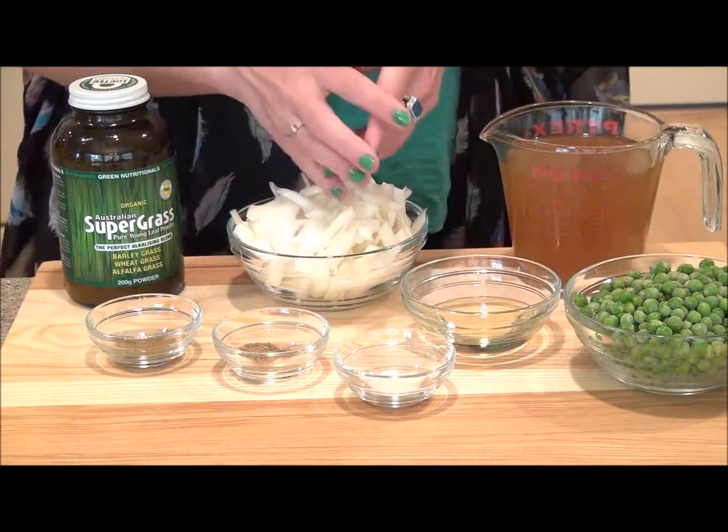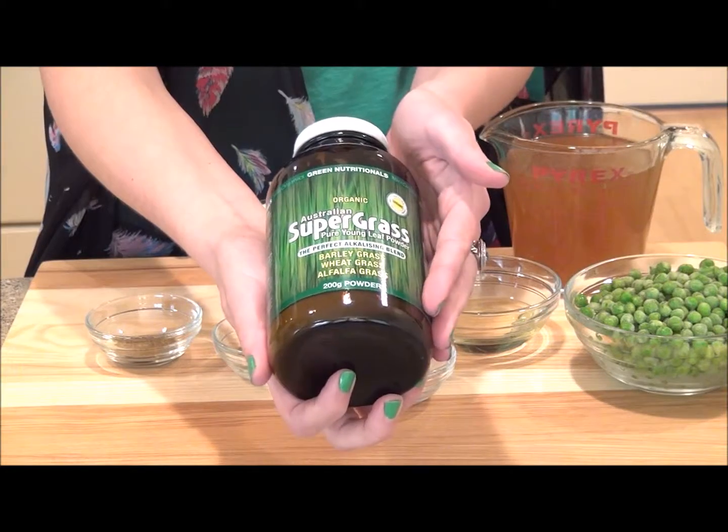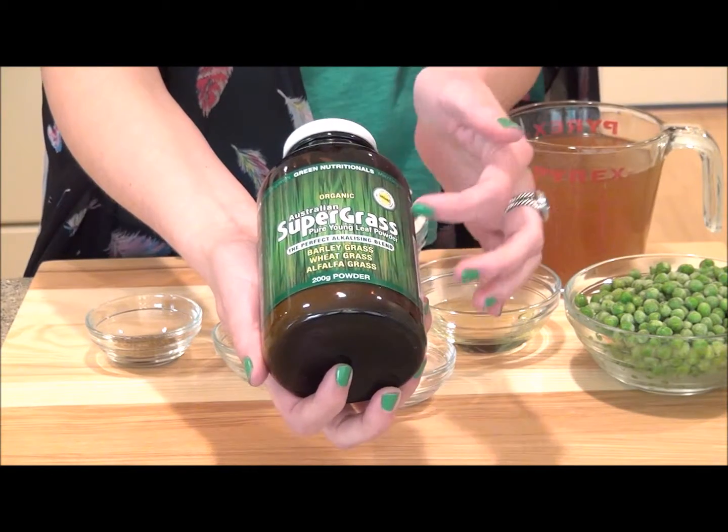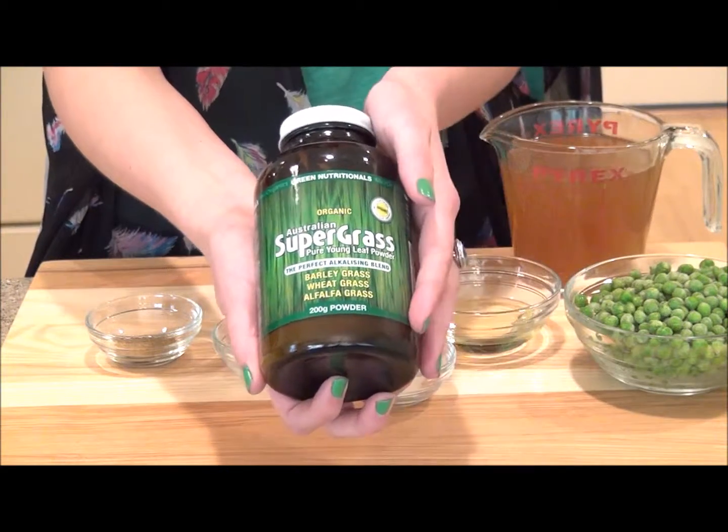Here's what you're going to need to get started. The first thing you'll need to make this soup is the Green Nutritionals Australian Supergrass powder. I love this product because it has barley grass, wheat grass, and alfalfa grass. How cool is that?